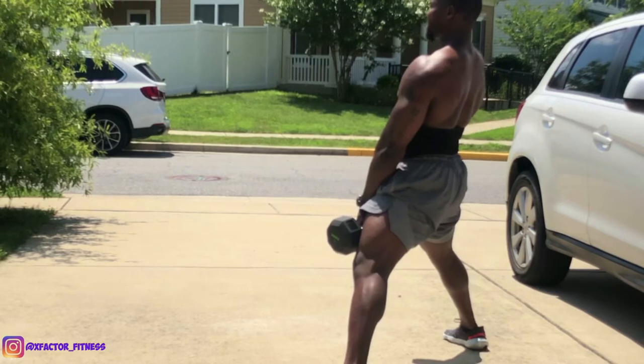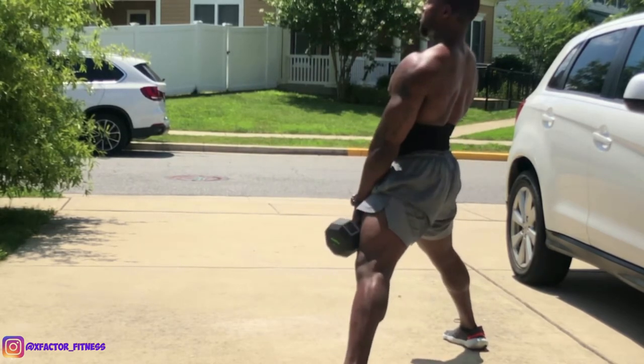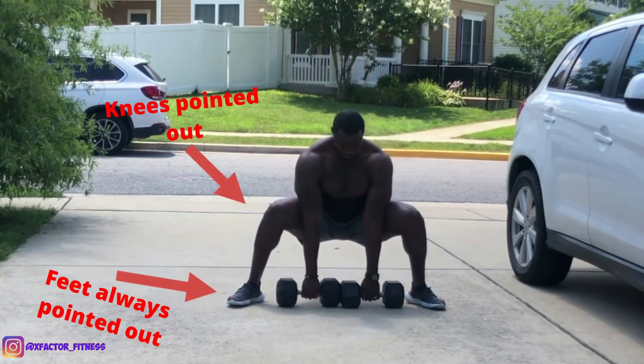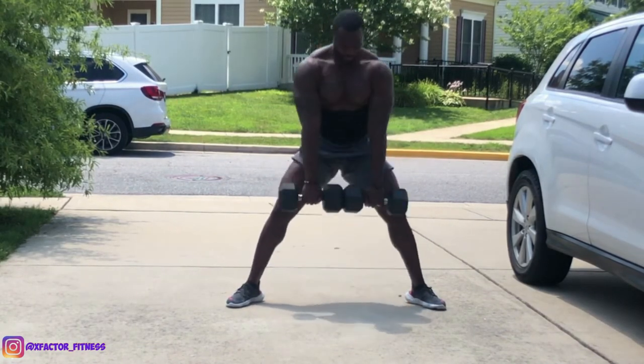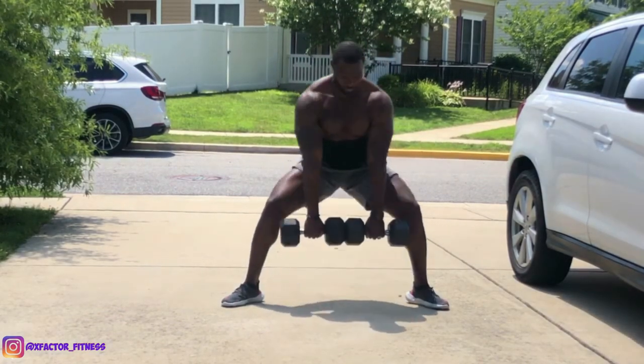Make sure you keep your knees pointed outward. Try not to cave your knees in when pulling up — if you are doing that, it means you are using too heavy a weight and you need to lower the load.